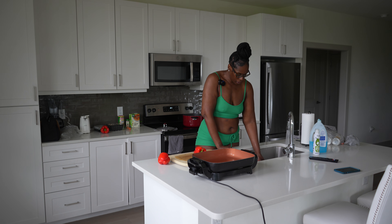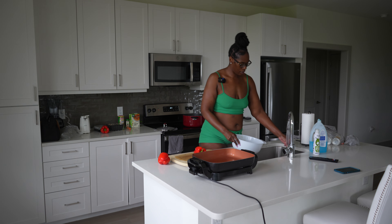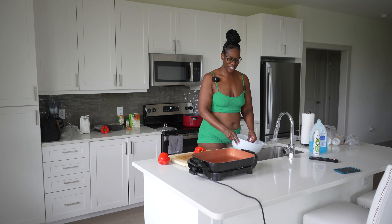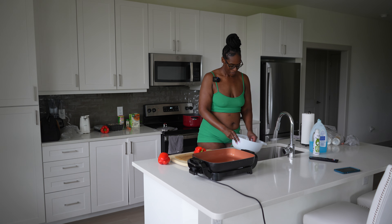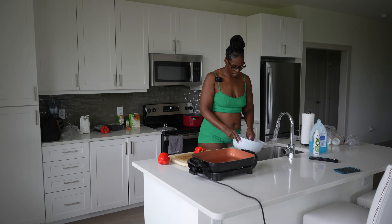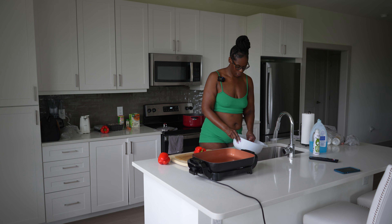I used to not say what was bothering me because I felt like it should be understood — but you can't do that. That's not healthy. You're sitting there festering in your own feelings, mad, and no one knows why. Don't do that. At least express yourself and see how they react. If the reaction is positive — they take accountability, they listen, they don't undermine you — that shows they care.